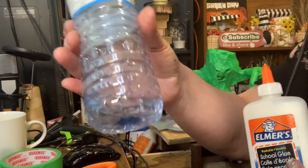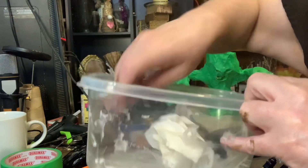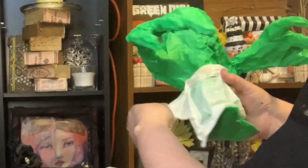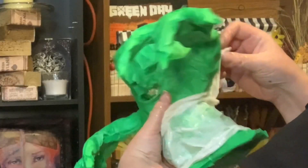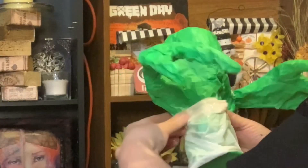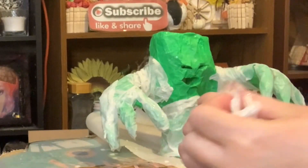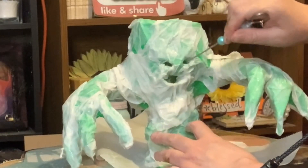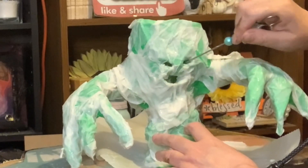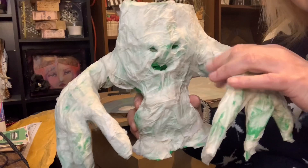The next thing you want to do is mix some glue and water in a container. Take some paper towel — thin, inexpensive paper towel works best. Drench it in the glue and water mixture, wring it out a little bit, and add it to your project because it's kind of like a paper mache. I just kept dipping new paper towel pieces in the glue and adding them on. Around the eye area I did have to use a pokey tool to make sure my pieces got in there.